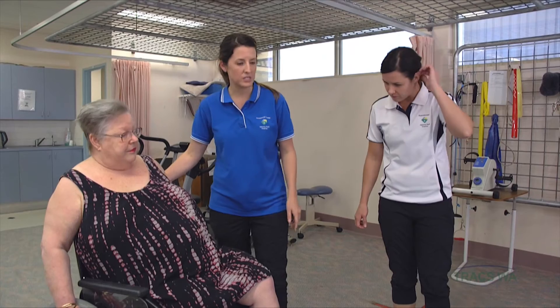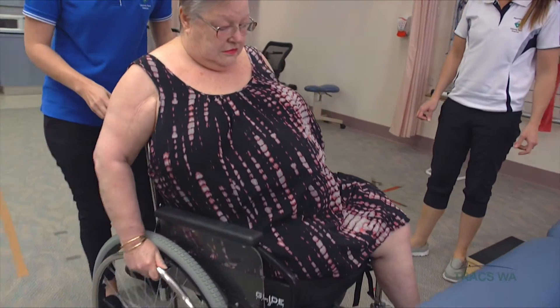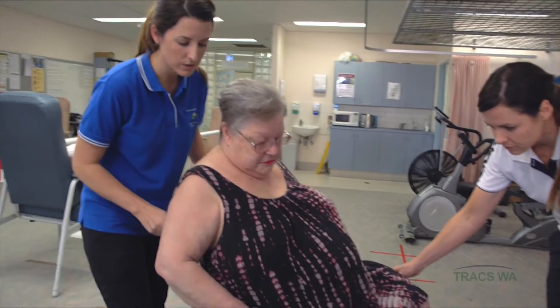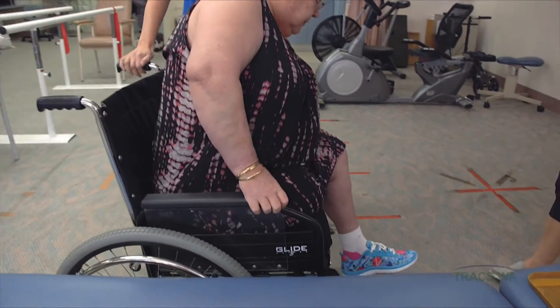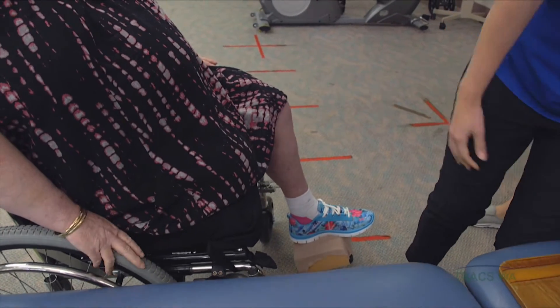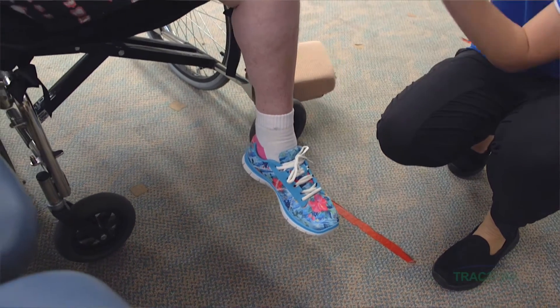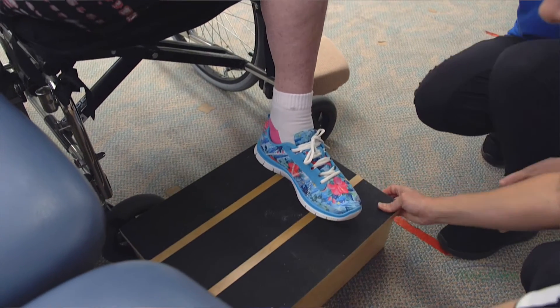We'll get you to start by coming up next to the plinth with your right side up against the plinth, nice and close. I'll just readjust you a little bit — put your brakes on there for me. We're going to take the armrest off first and put the footplate out of the way. The reason we do that is we don't want you putting weight through the footplate, because it might make the wheelchair tip when you do the transfer. But because your leg doesn't reach the ground, we're going to put the box in place to help you have a bit of leverage when doing the transfer.